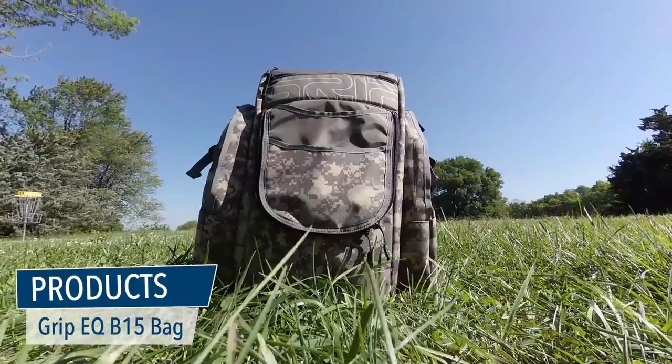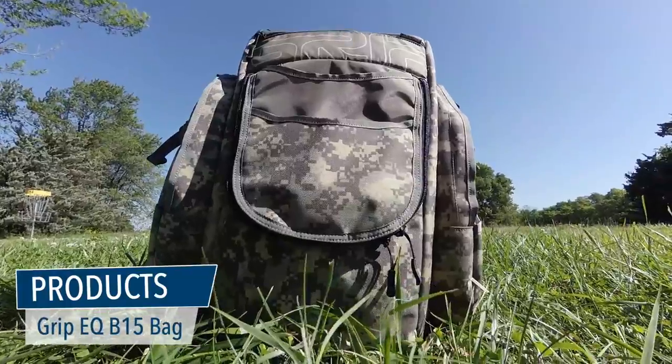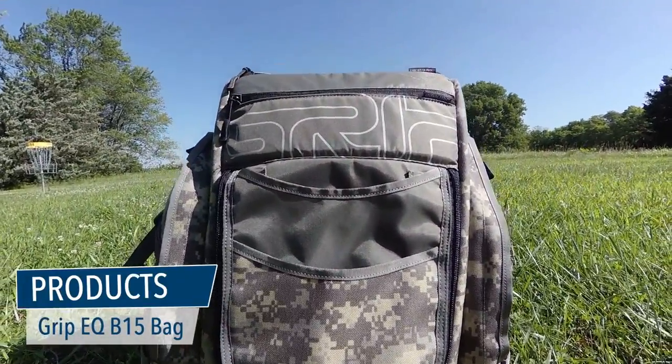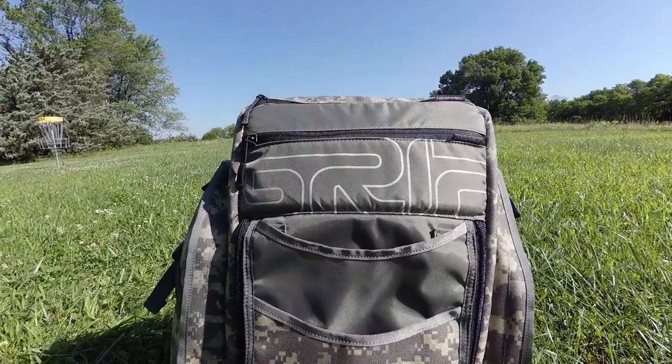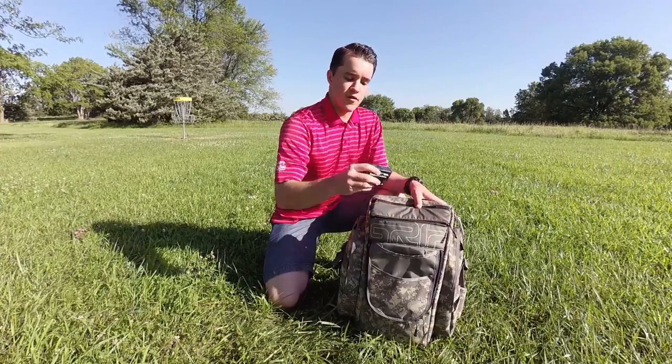First is products. I use the Grip Equipment bag. This bag is incredible — with its rigid integrated structure, this bag stands straight up on almost any landscape. That's what makes this bag my reliable tripod.